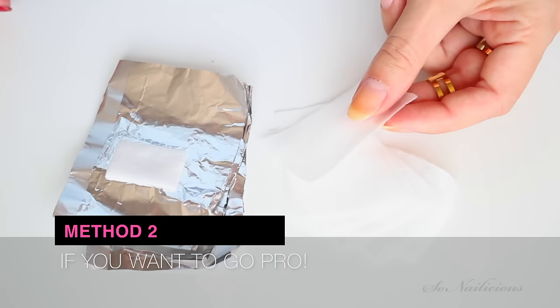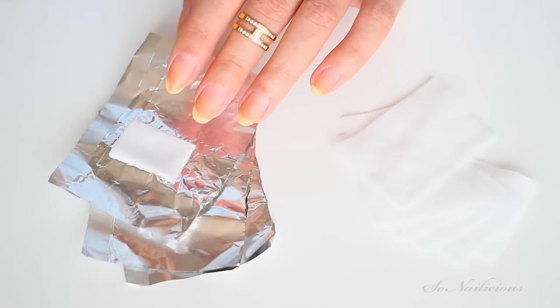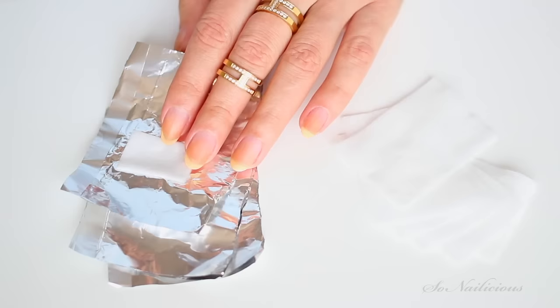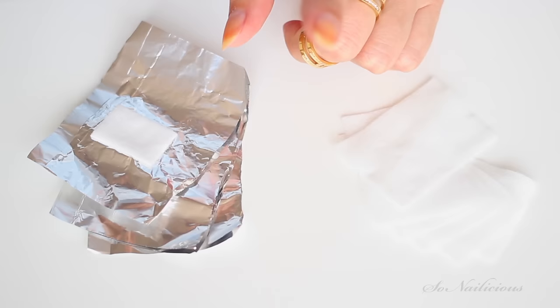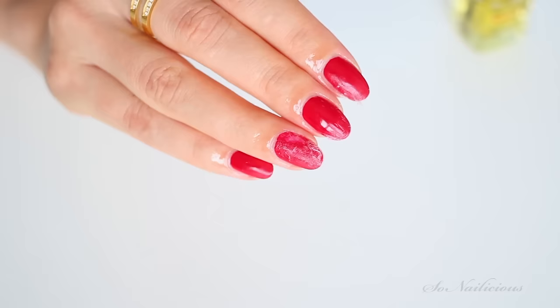If you want to go pro, use these lint-free nail polish removal wipes. You can easily get them from eBay, or this aluminum foil with a little soft patch in the middle — you can also get them from eBay, they're very cheap. This foil will help with nail polish removal time, and it's also great for glitter removal or even gel nail polish removal at home.